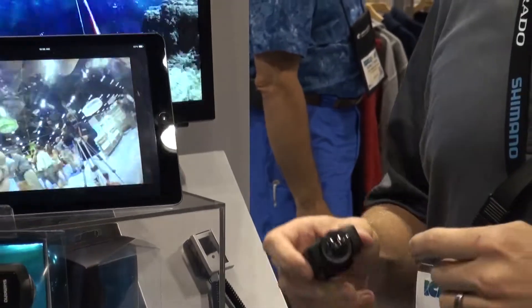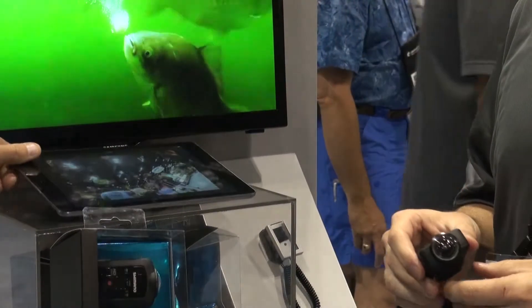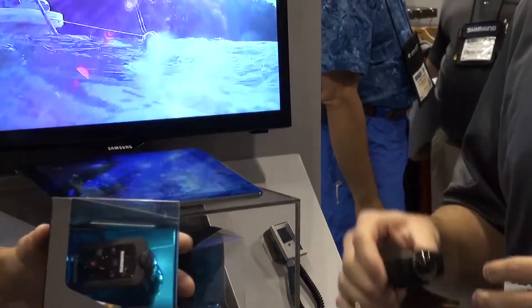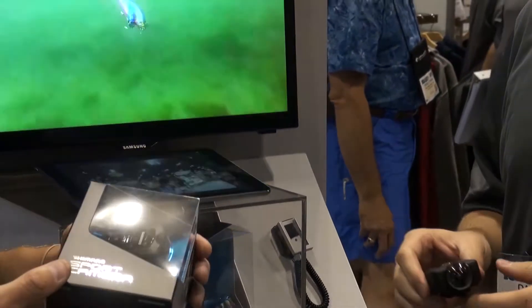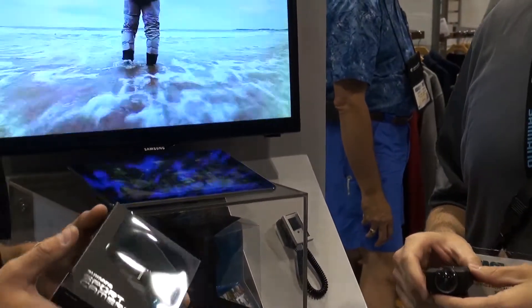Also, a great thing about this is it's compatible with a lot of the accessories out there offered by a competitor. So you can mount it to your boat or whatever it may be — it works with a lot of other sport cam accessories already on the market. Correct. Oh, very nice.